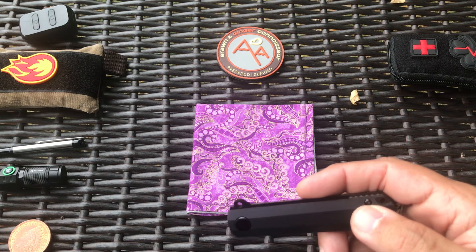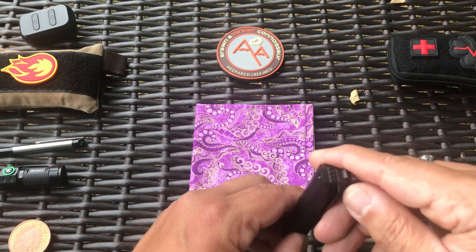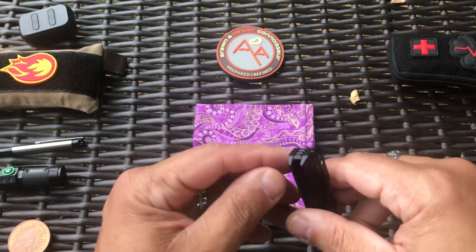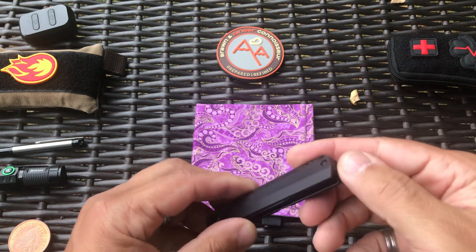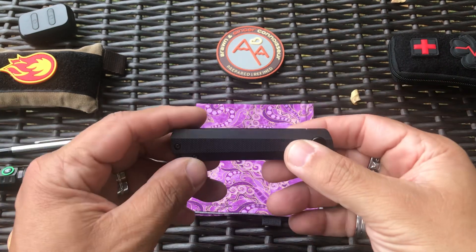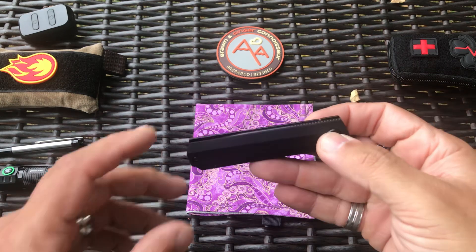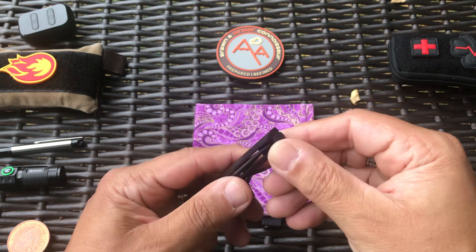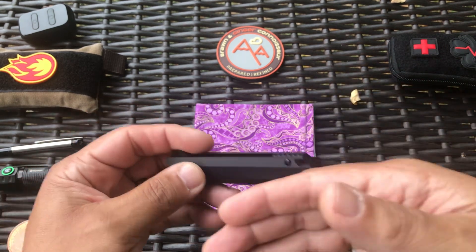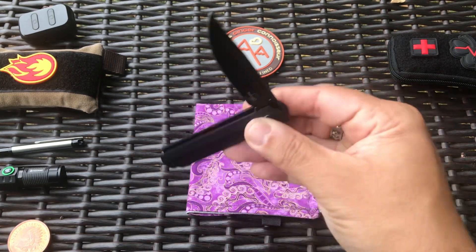I used it for a bunch of stuff yesterday. The only thing I don't like is that the right side — right here and right there — is sharp, like seriously super sharp. So when you put your hand in your pocket to grab it, it'll scrape you. I could hit it with a file but it's not that serious. It is a liner lock as well. Overall it's a decent gentlemanly carry with a fuller. It's around $45, pretty good — just be aware it is sharp on those edges, especially if you're carrying anything else in that pocket.